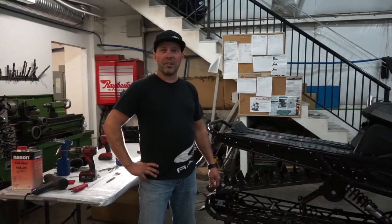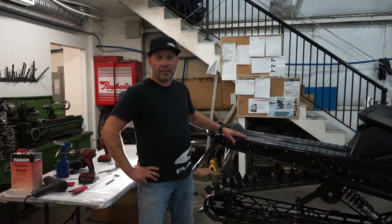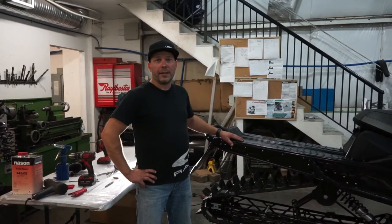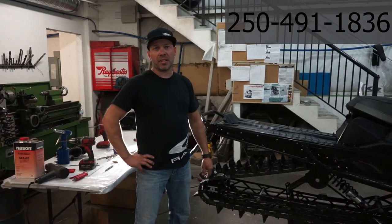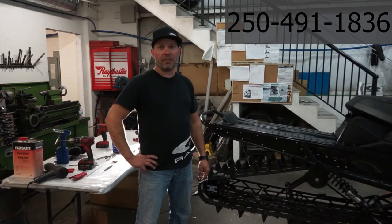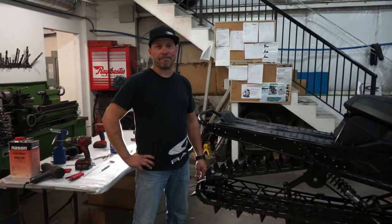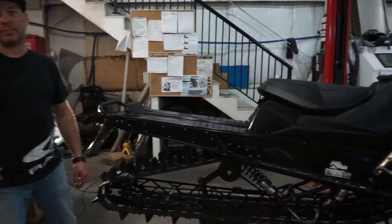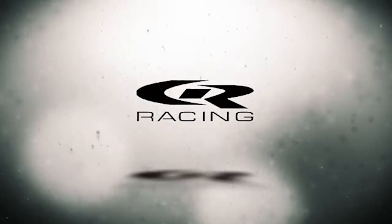Okay guys, well I hope you enjoyed watching this video and it helped you to install your own minus six inch bumper kit. If you have any questions, feel free to call the shop — talk to me or Shane anytime. 250-491-1836. Have a great day.